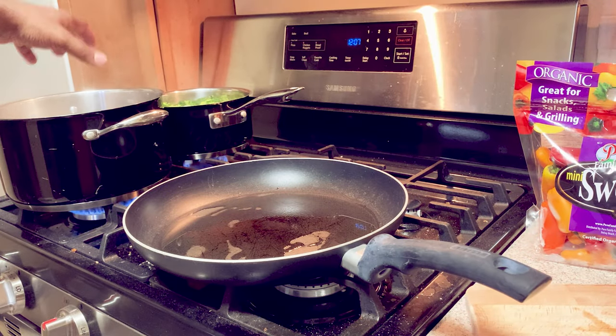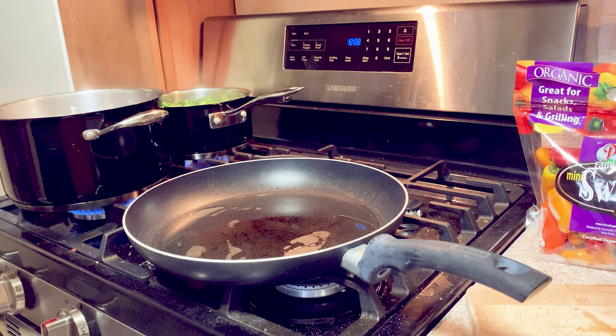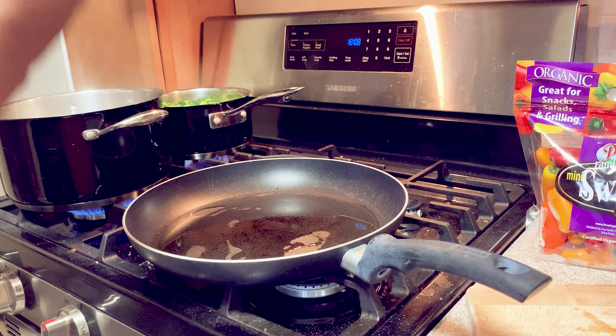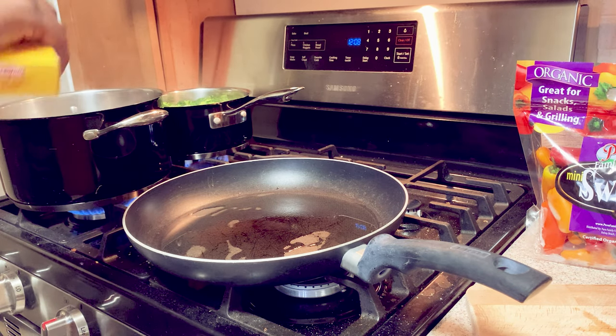Our spaghetti pot is boiling, so let's go ahead and throw the noodles in. We're going to let it boil for seven minutes — we may do an additional boiling, we'll see.